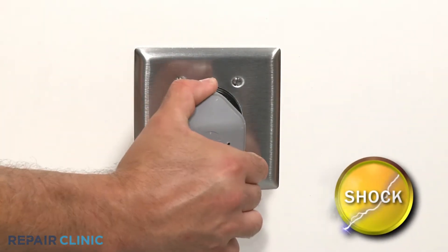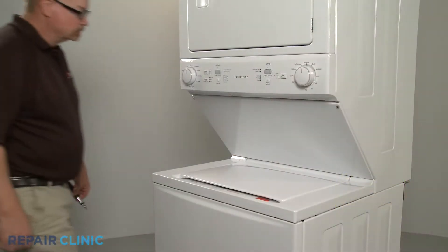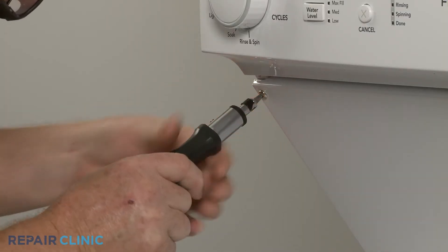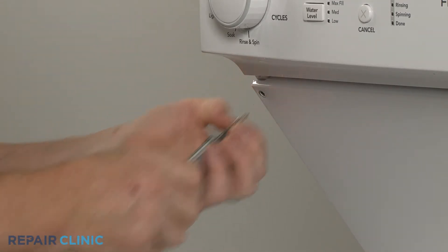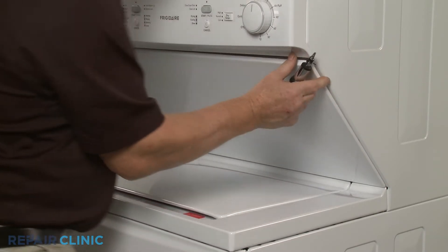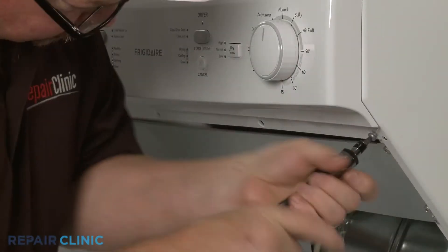Before you begin the procedure, unplug the power cord. Use the number 2 square drive bit or the Phillips head screwdriver to unthread the two screws securing the dryer's lower access panel. Pull the panel up to remove.